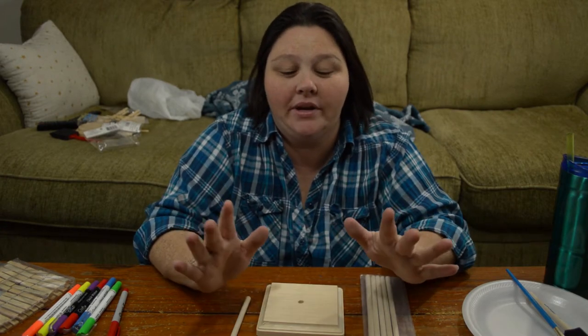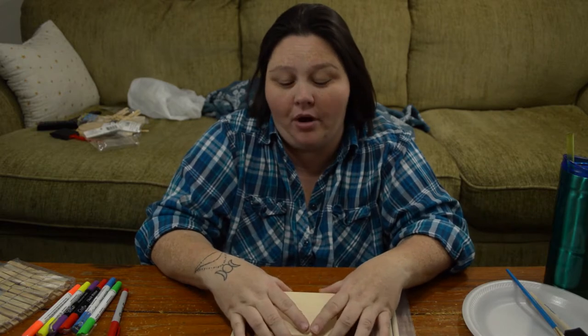Hey everybody, this is Shauna from Shauna's Dream Life. Today we're going to be doing another craft project.